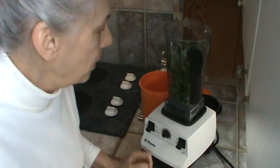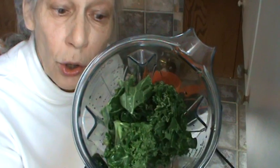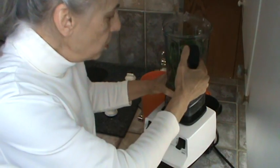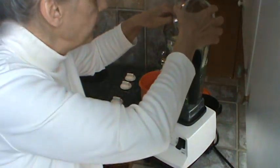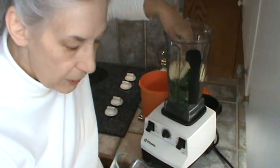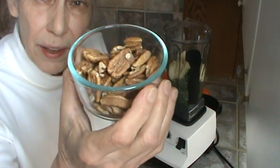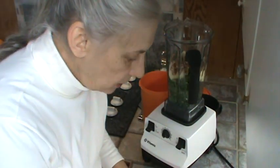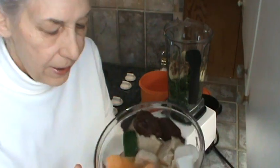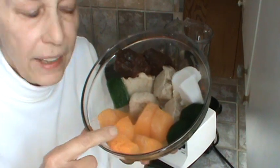We're going to start out with two big handfuls of kale — this is fresh curly kale. Two big handfuls and I've got two pink lady apples. I'll just kind of mash that in and see if we can get all this in. This is about a half a cup or a little better of pecans. I've got eight cubes of tangerine juice.